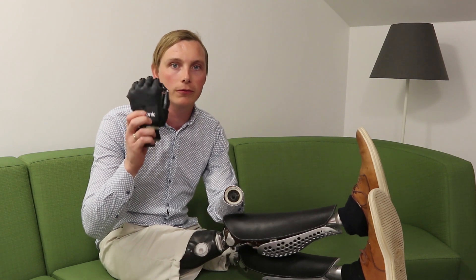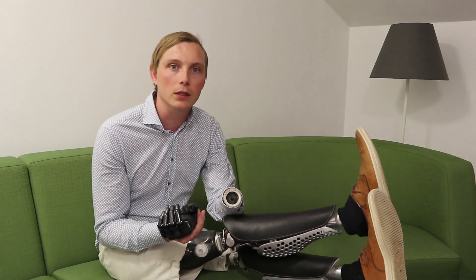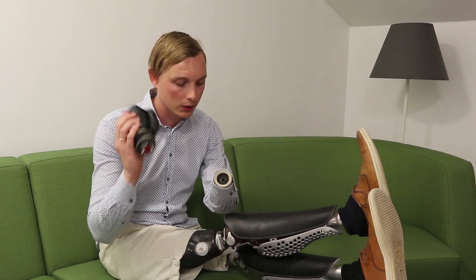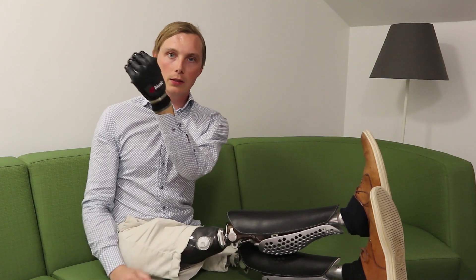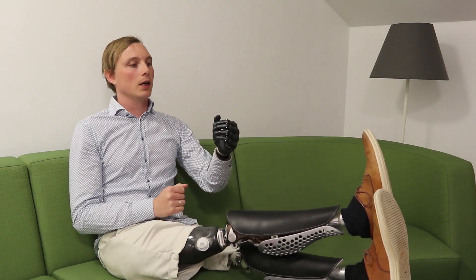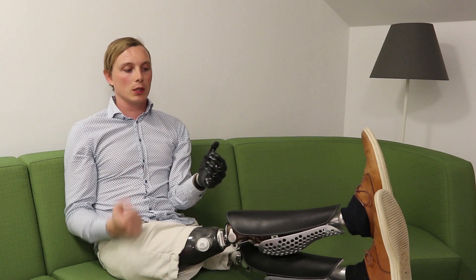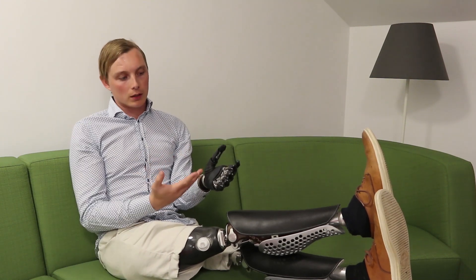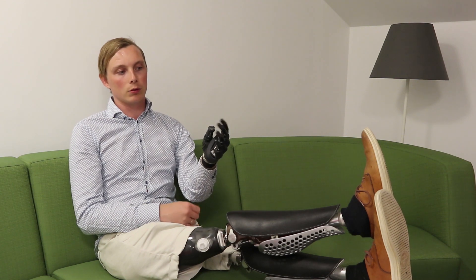This is the Bebionic hand and I just connect it like that, and then the hand will start. I give my two impulses on the triceps and biceps — up here for triceps — for opening. If I then continue opening it will go into the second mode and I can do a different grip.